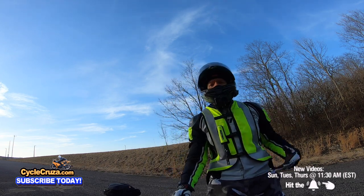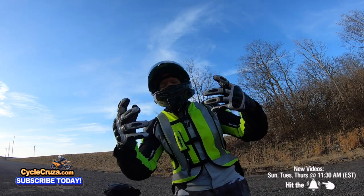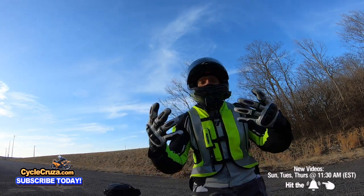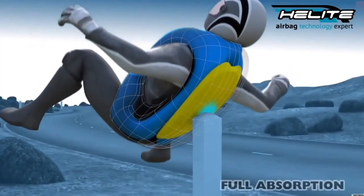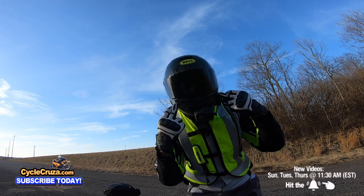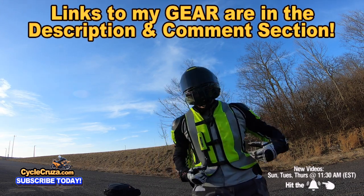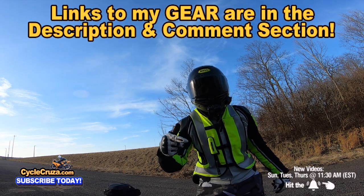Before I get on my bike and do some riding and talk about the ugly truth about dual sports, make sure you guys are wearing gear to stay safe out there. I have links to some awesome gear like my airbag vest, ultra-lightweight carbon fiber helmet with an automatic tint shield, Motovlog camera, shorty gloves, jacket, pants — all my gear. Links are in the description and comment section of this video.